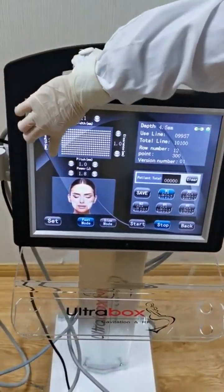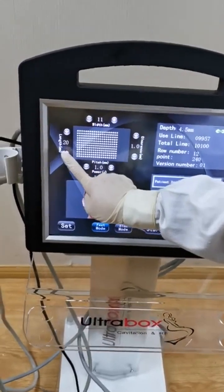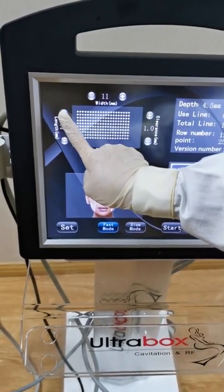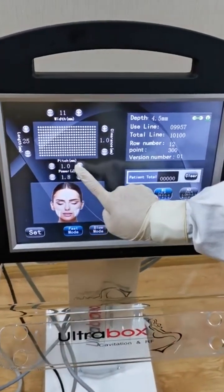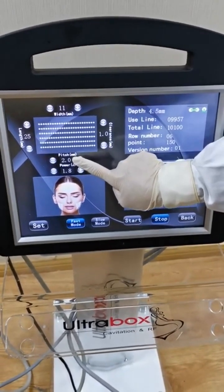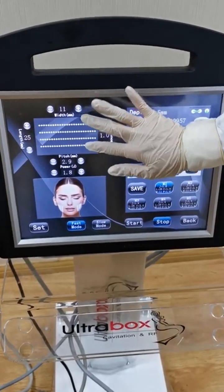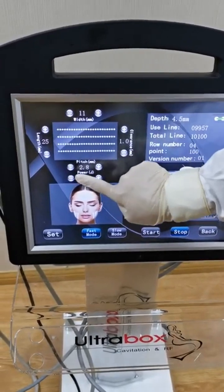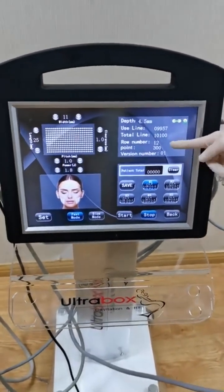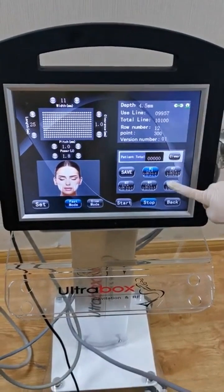This is the lens setting. When you decrease the number, the lens count decreases. This is the pitch — it controls the distance between the lines. For maximum energy: 12 lines, 300 points. You can save the energy settings.